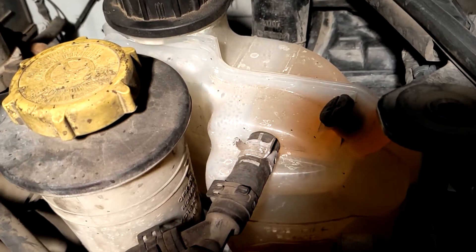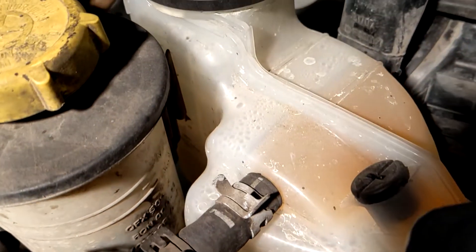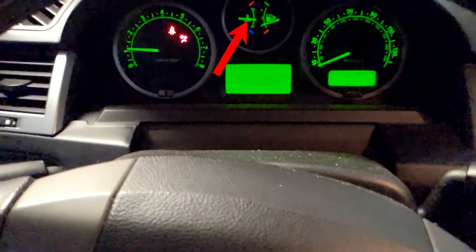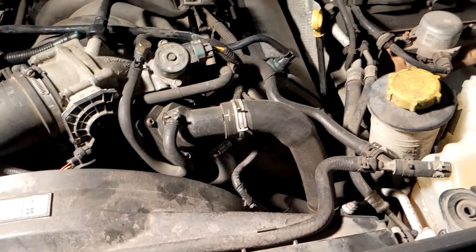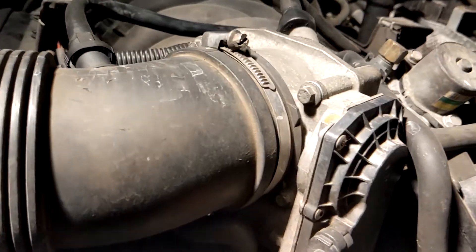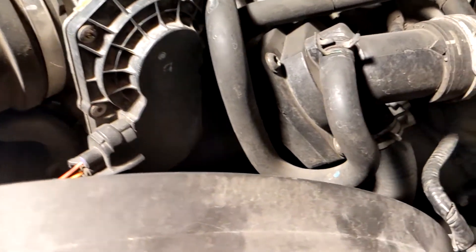First, make sure your radiator or expansion tank coolant level is two or more inches below the top, so coolant won't get sucked up into the tester — coolant is sometimes green or yellow and it'll mess up the color. Next, start your vehicle and wait for it to warm up to operating temperature so the thermostat opens and coolant is circulating to the engine; otherwise it won't actually flow to the radiator or expansion tank.